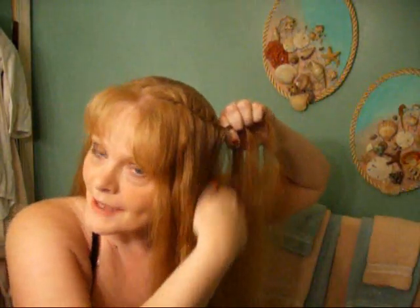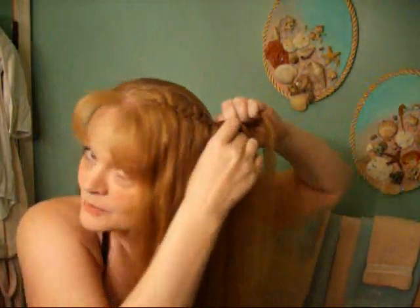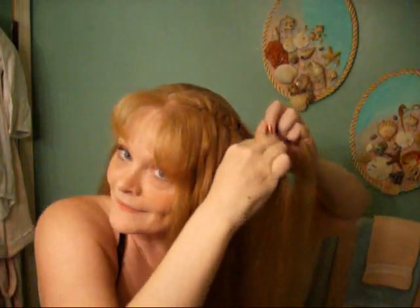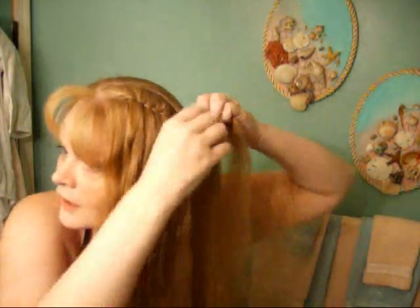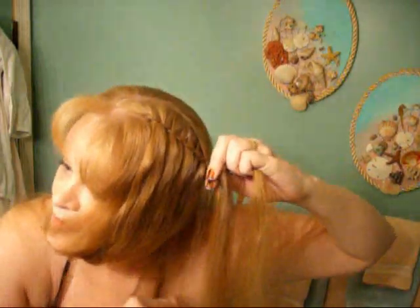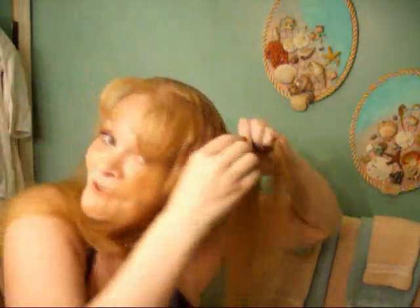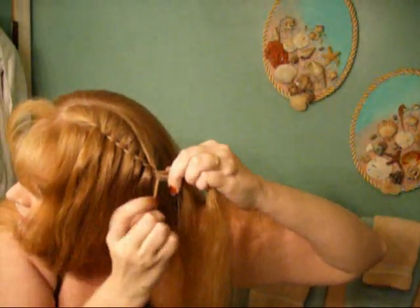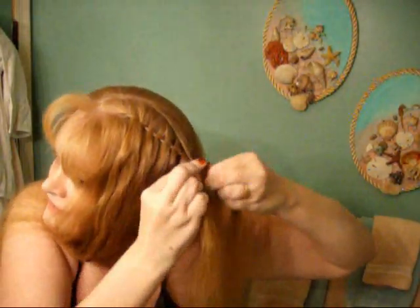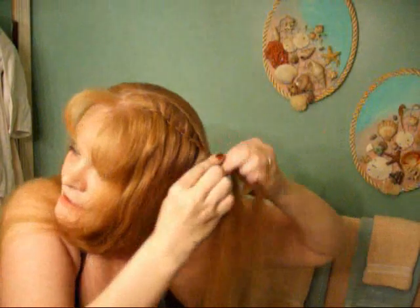So we're at the ends of what I'm fairytale braiding. All I did for the last section is still go up, down, up, but instead of adding any new pieces, I'm just braiding in that final piece as a regular part of the braid. Then I'm going to throw this all over my shoulder so it's not in the way, and just baby braid this little bit right here — just a regular English braid. I'll go ahead and do that and then I'll be right back.